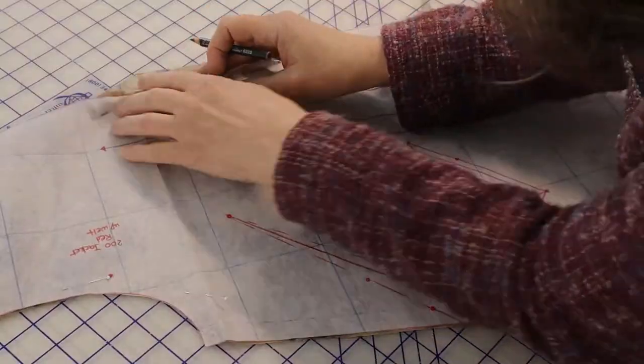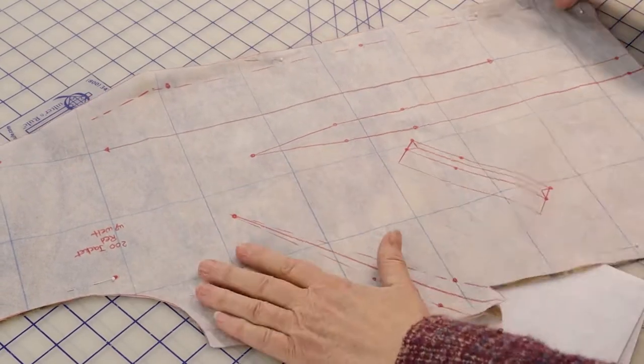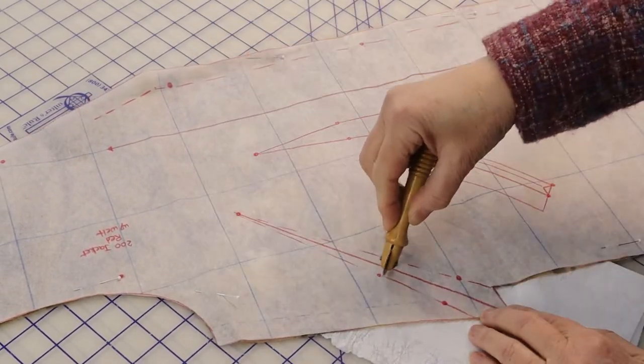To transfer the marks, I use either a black or white pencil depending on the color of the lining, or for internal darts, dressmakers tracing paper and a tracing wheel. Once all the pieces are cut, the first step is stay stitching — I've covered this in a previous video called First Steps.